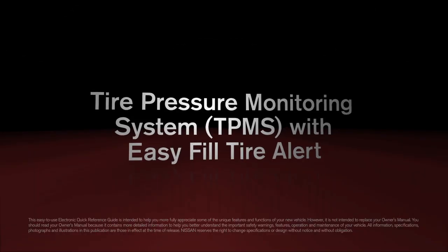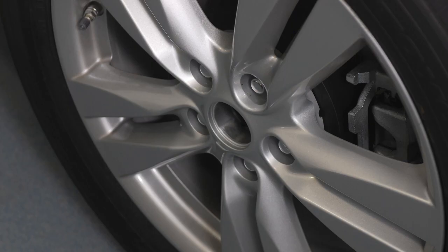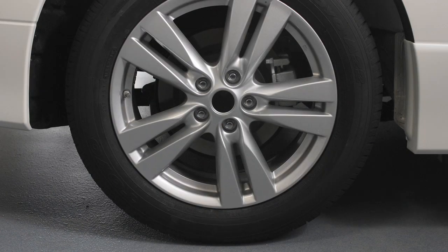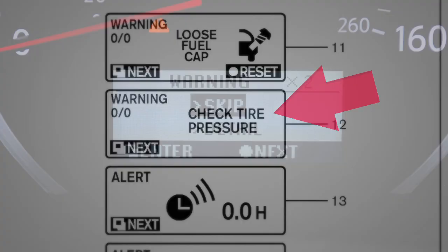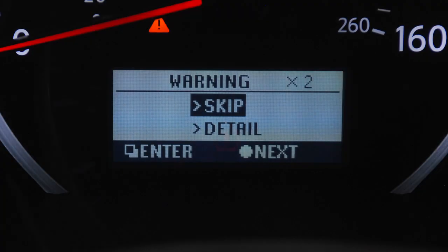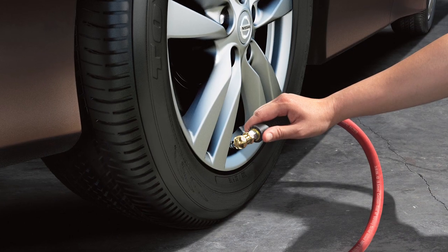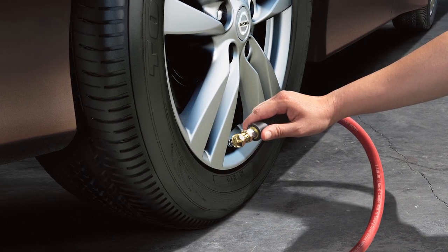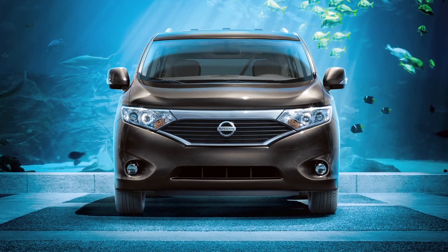Tire Pressure Monitoring System with EasyFill Tire Alert. The Tire Pressure Monitoring System monitors tire pressure. A check tire pressure warning message will appear in the dot matrix liquid crystal display, and the low tire pressure warning light will illuminate when one or more tires are low on pressure and air is needed. The tire pressures should be checked when the tires are cold.